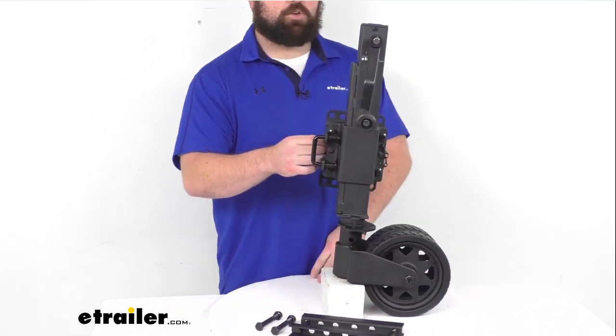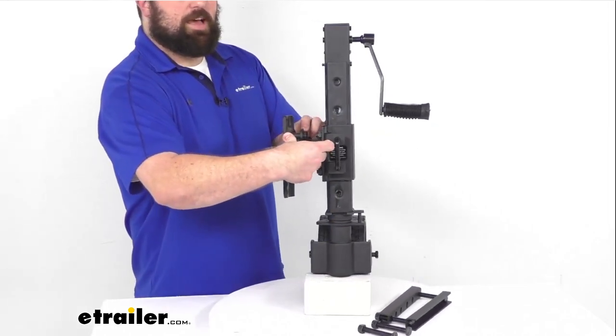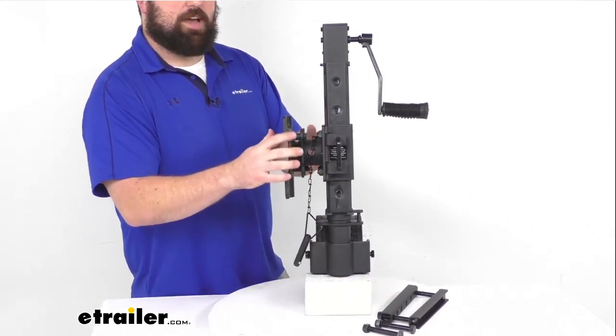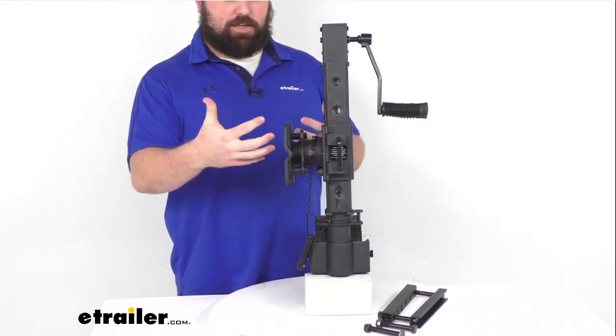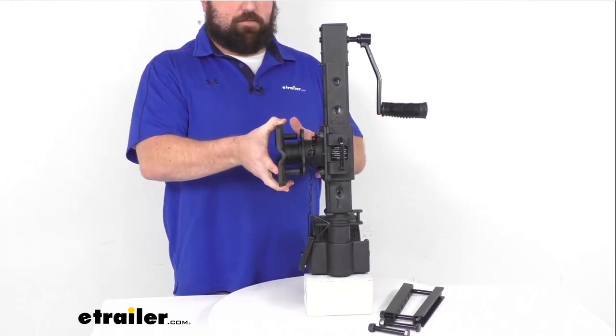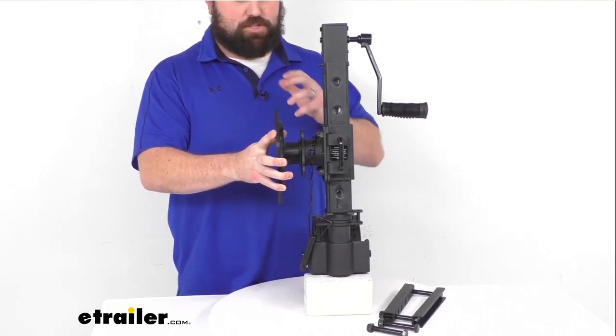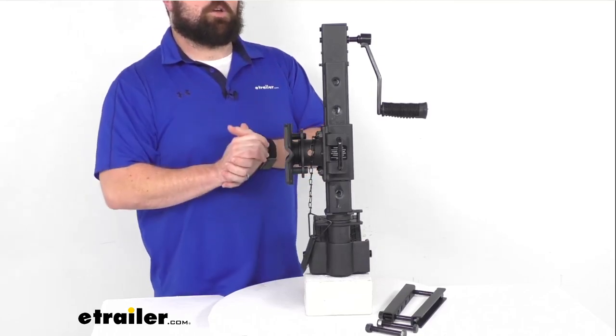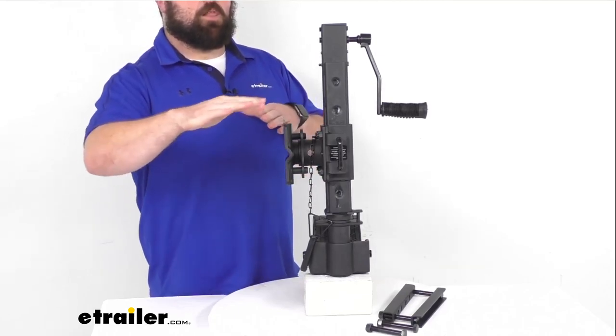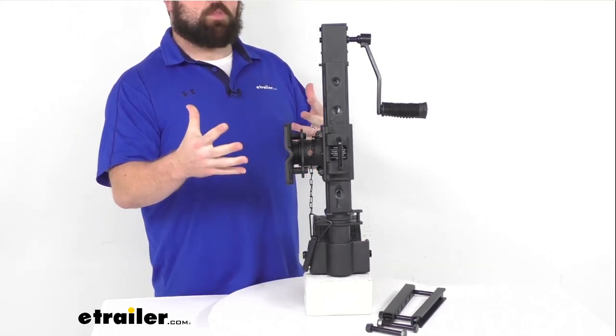It's got this quick release pin that will allow you to quickly adjust the trailer jack position, so you can rotate it up. Once you have it bolted on, you're going to be rotating the jack instead of the bracket itself. That will allow you to stow the jack up along the trailer tongue for travel.